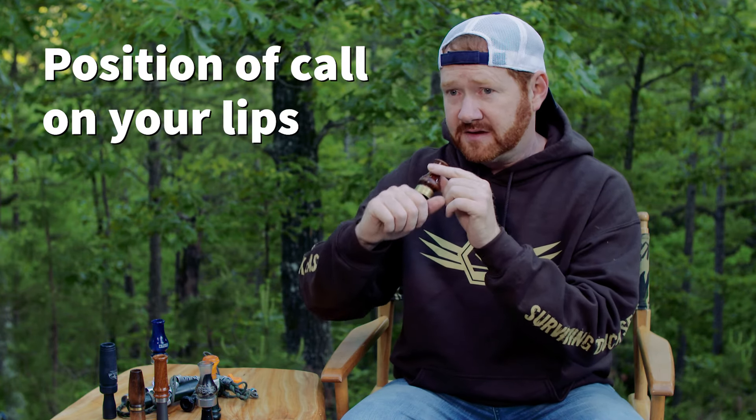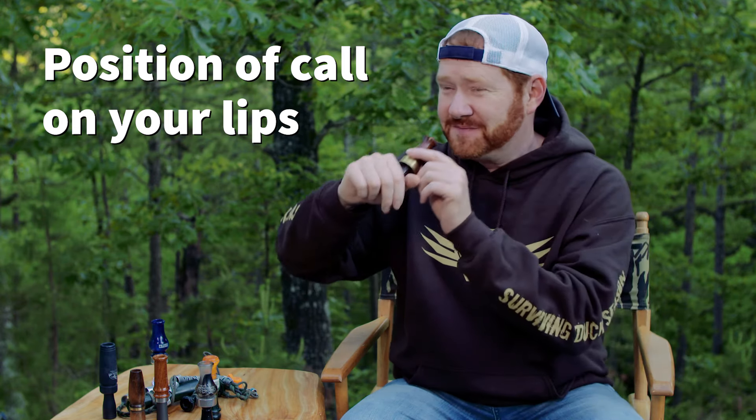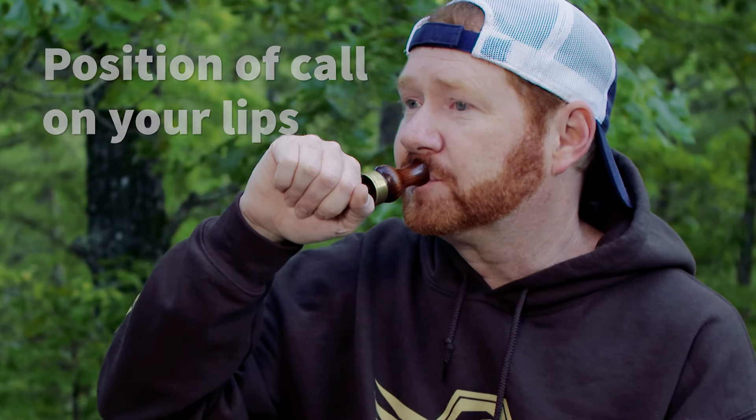What you're going to do is take your hand like this, set the call right up in there, and then close your hand over the end of the call. We're mainly just focused on getting a sound out of the call right now. Hold the call like this, and then put it to your mouth just like you were going to be drinking a bottle of Coke, water, or for me Mountain Dew. You can see it covers over your top lip and goes inside your mouth just a little bit, just like you drink a bottle.